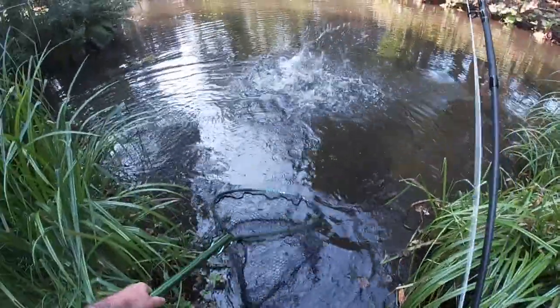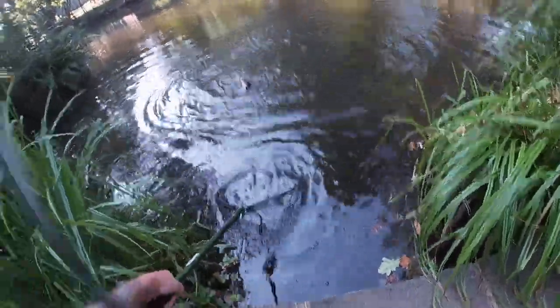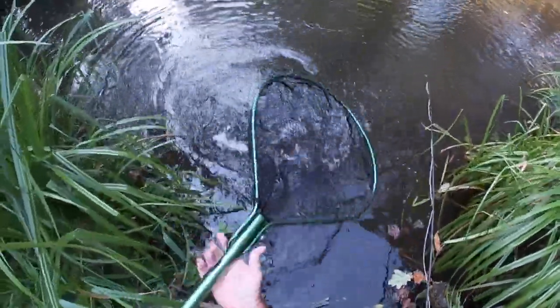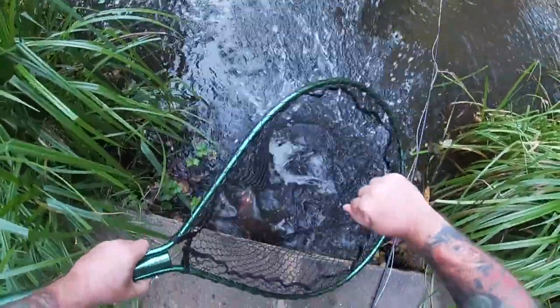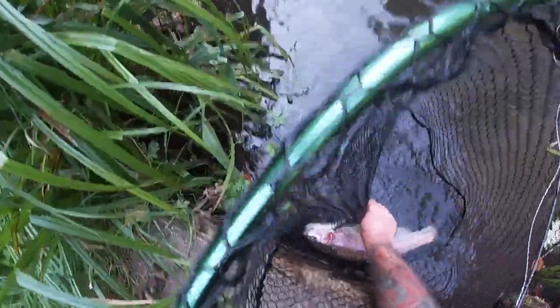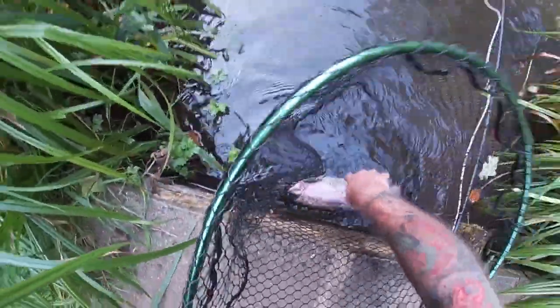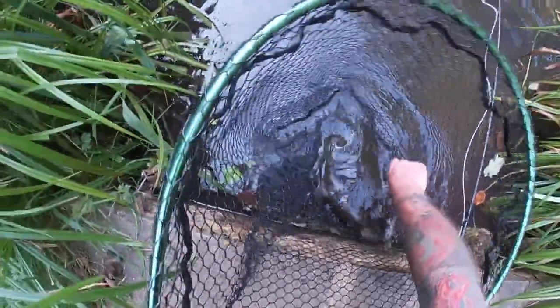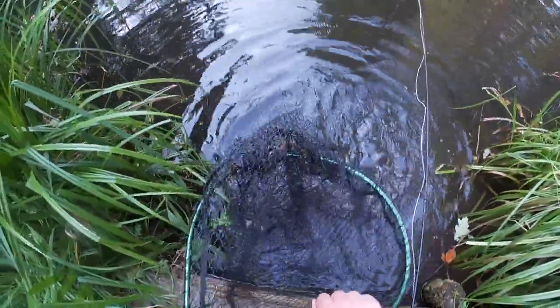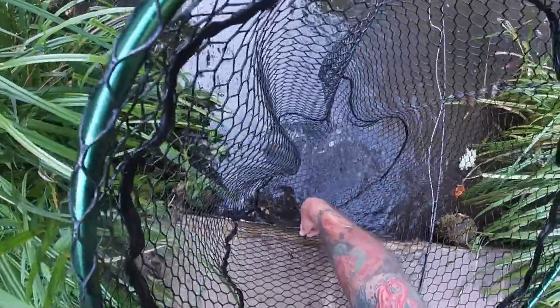It's a lovely fresh-looking rainbow. Like I say, if I lose a couple, I lose a couple. That's okay. Let's get them in there. Oh, that's a nice fish. Let's get them in the net quickly. There we go. Easy — the damsels come out. Let's get them out. There we go. You're off. That was absolutely gold. That was absolutely amazing, guys.